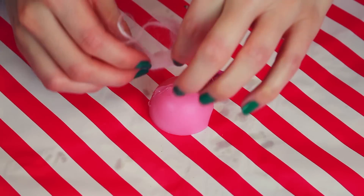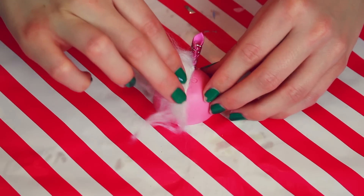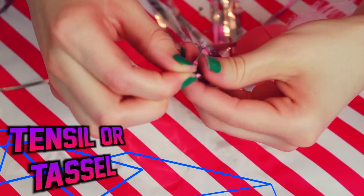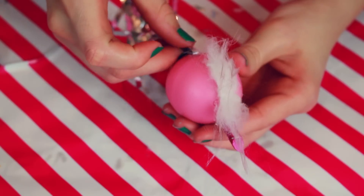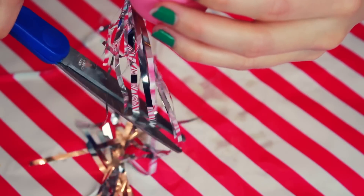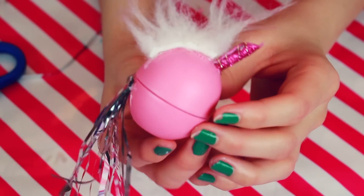Next I used some silver tinsel — or you can use anything that resembles a tail like ribbon or a curtain tassel — and I glued that to the bottom of the EOS container. So now my unicorn has a tail! For final touches, I got some hair spray and I lightly spritzed it onto my unicorn horn and sprinkled on even more glitter onto the fur.